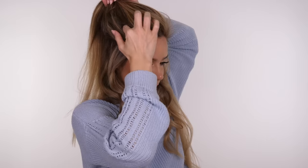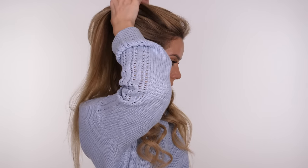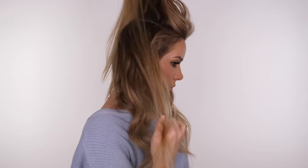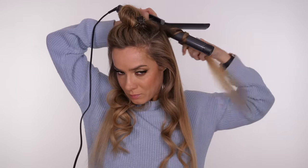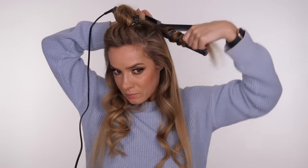Now I'm going to take down a new section of hair ear to ear and again work it in three individual sections on both sides — six sections in total. This is my preference in terms of thickness. Depending on your density and how many curls you want, you can do this in more sections for tighter curls. If you want more of a blowout look, do bigger sections.